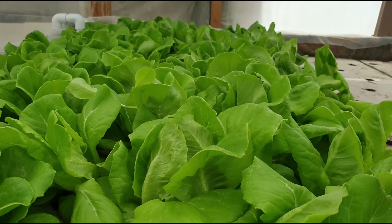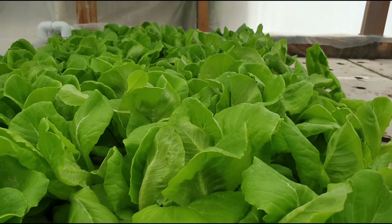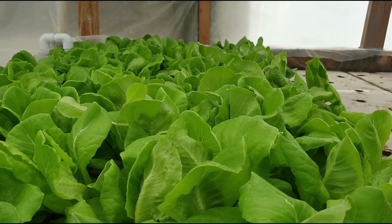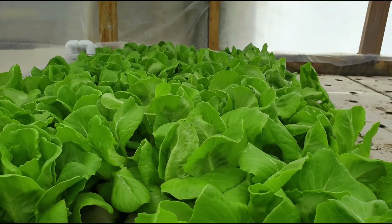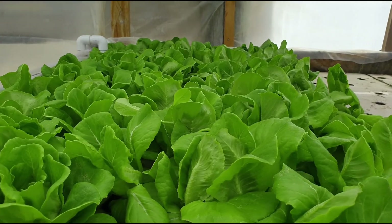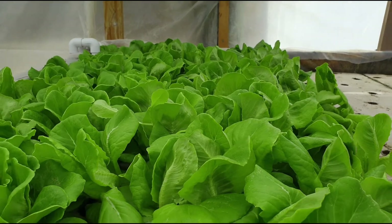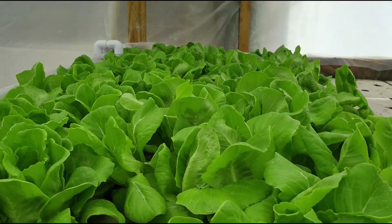In terms of amounts, I use 25 pounds of Veg Grow, 40 pounds of calcium nitrate, and 10 pounds of potassium nitrate. I basically mix those in a 50-gallon drum.